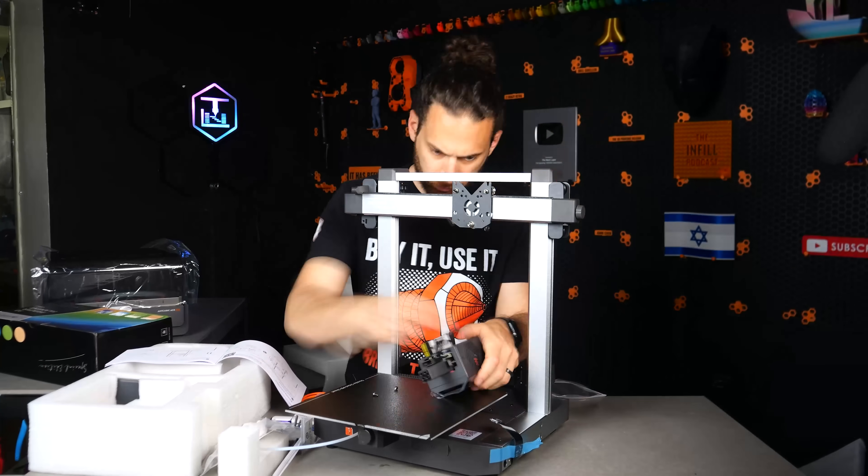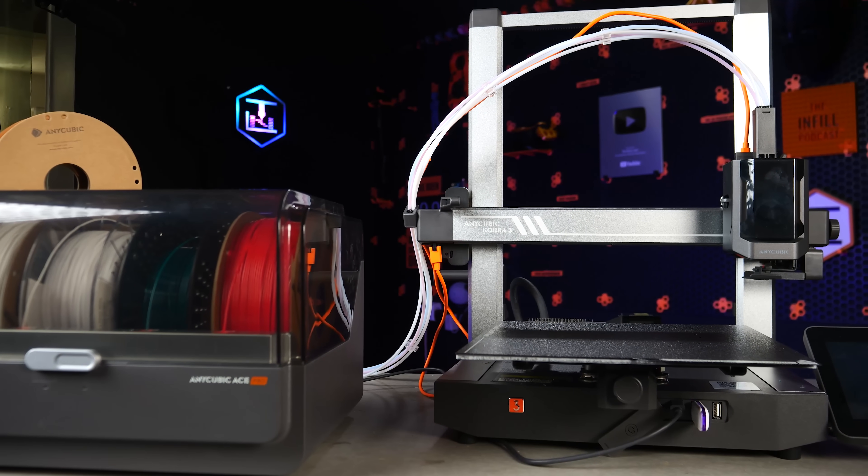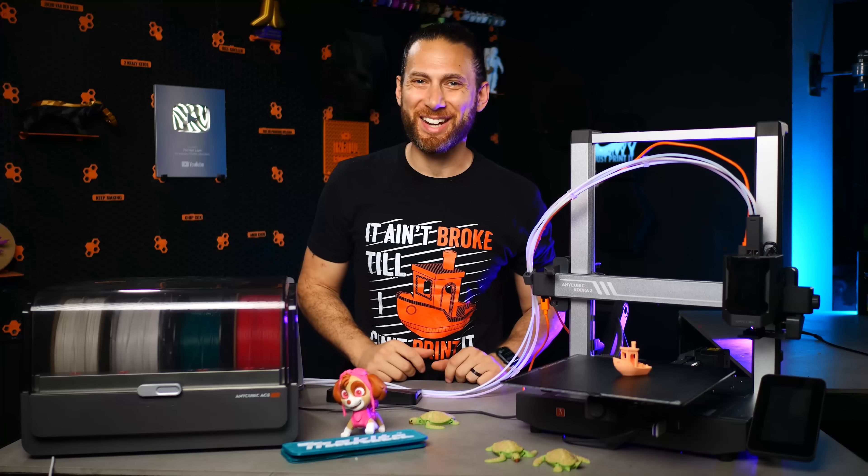And in this video, we're going to take a first look at it, try out some multi-color prints, and see what sets this setup apart from the other offerings coming out on the market. Let's get after it.